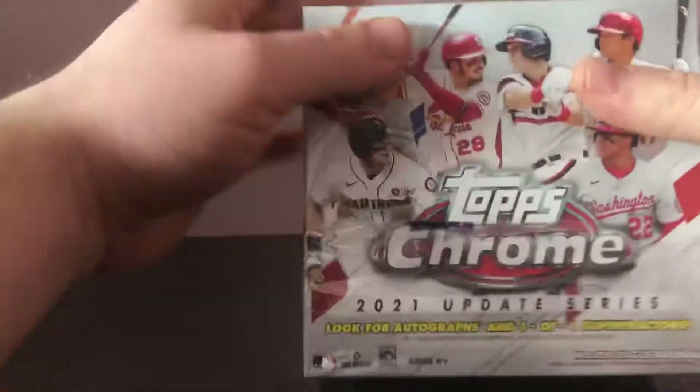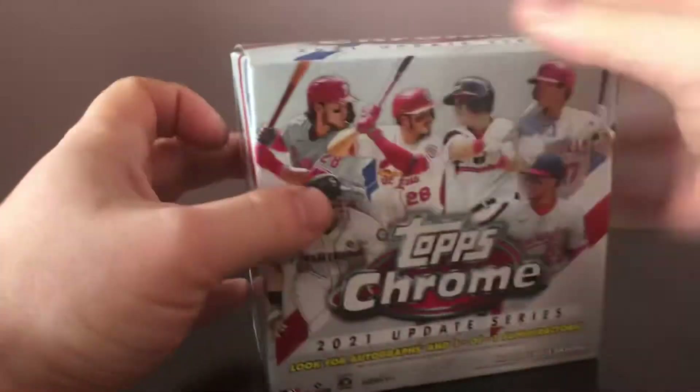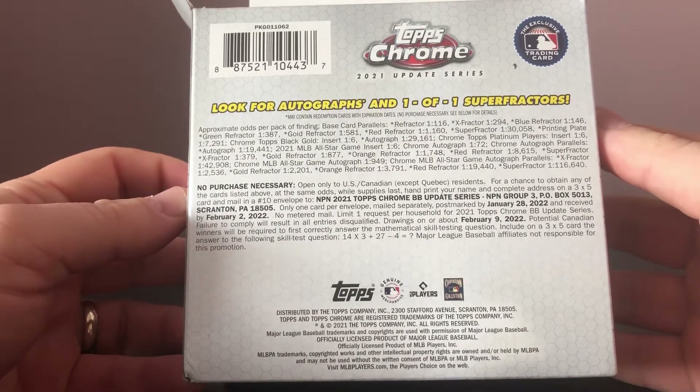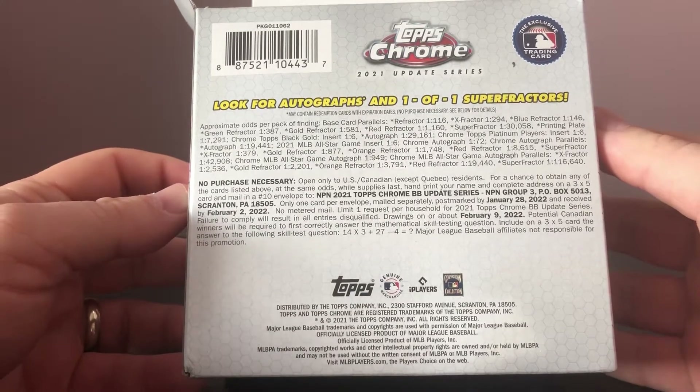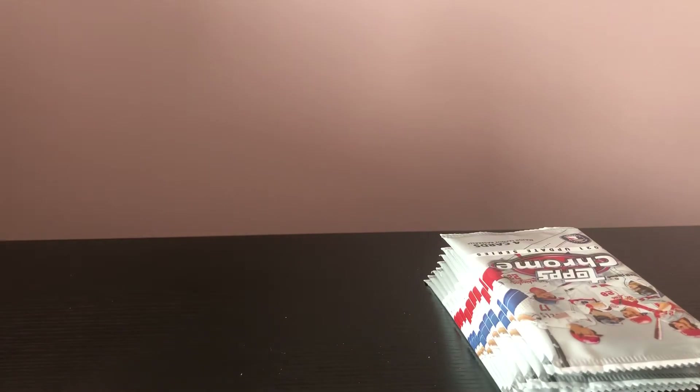What I've got here is a little 2021 Topps Chrome Update Series. These have been really good in my opinion. I've noticed a lot of people pulling a lot of nice stuff. The odds are fairly long — you can see them on the back. Refractors are 1 in 116. Autographs are 1 in 72. So there's a bunch of good stuff that I've been seeing coming out of this product, so we will check it out.